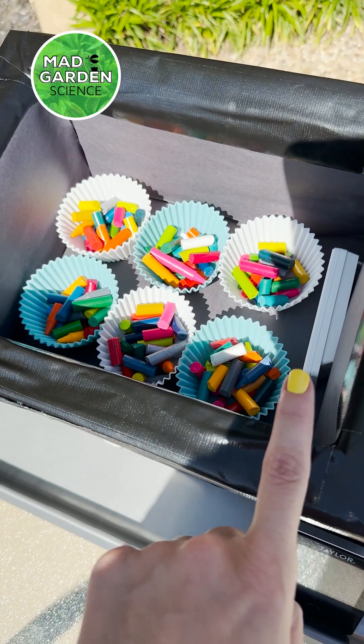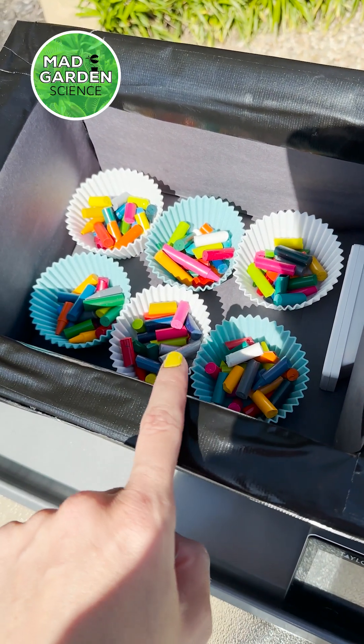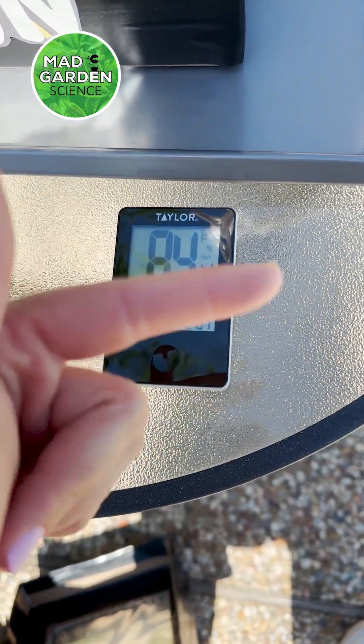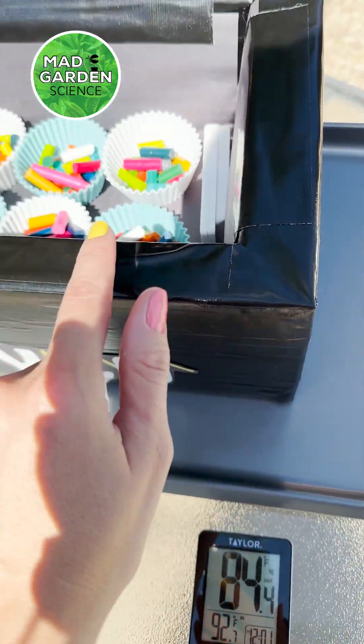This is the inside of our solar oven. We have our temperature gauge, our silicone cupcake cups, and all of our crayon scraps. We are going to be able to record the temperature outside and then inside of our oven.